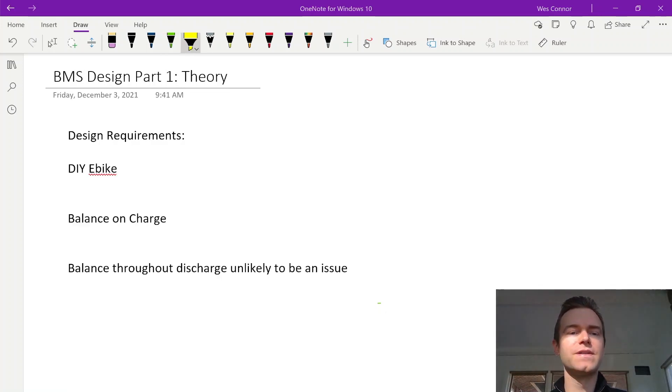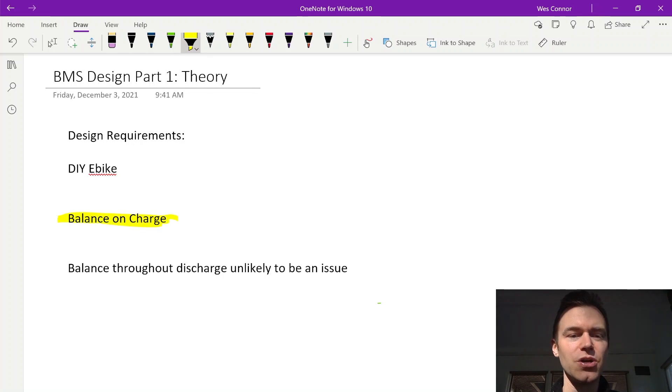Let's talk about the design requirements and what we're trying to do here. This pack is going to be used for a DIY e-bike, so it's not crucial to have perfectly balanced cells or an ultra-safe system, although safety is still important. To simplify things, we can just do our balancing on the charge. We don't need to keep the cells balanced during discharge because it's unlikely they'll become very unbalanced through that process.